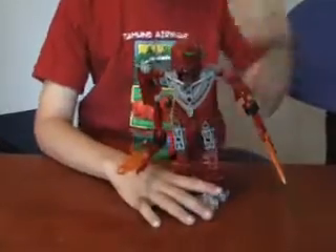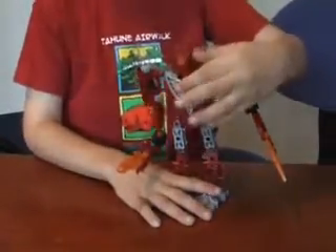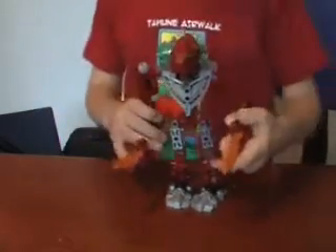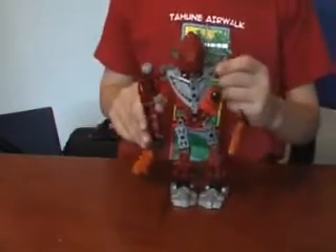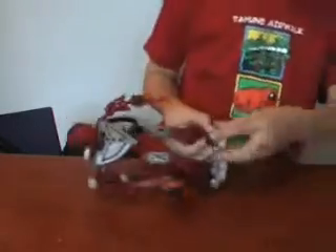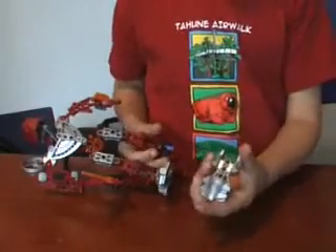So this is Hordika Vakama. It has really cool viral blades. And first off, he was a Vakama, not this Vakama. And it's got really cool feet.